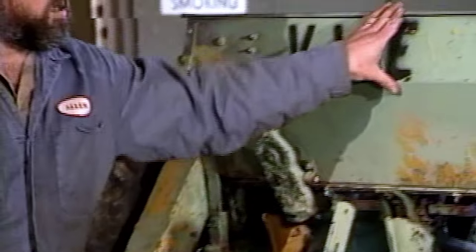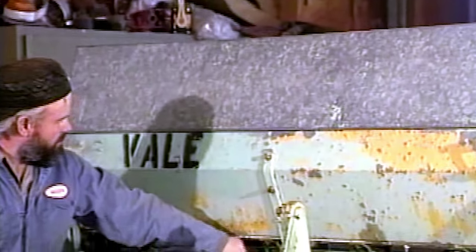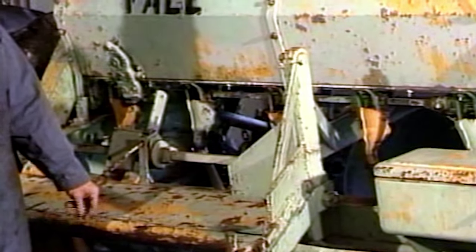This is the seed box where the seed goes in. This is a seed cup. The seed comes through here and down into this seed tube, which feeds through a metal seed tube and in past the disc.